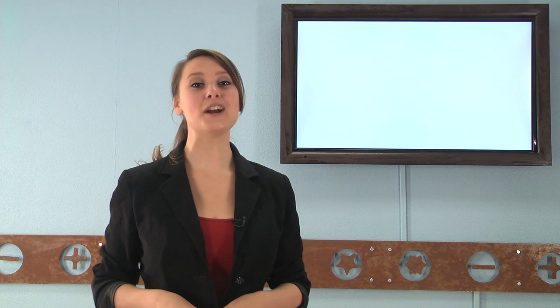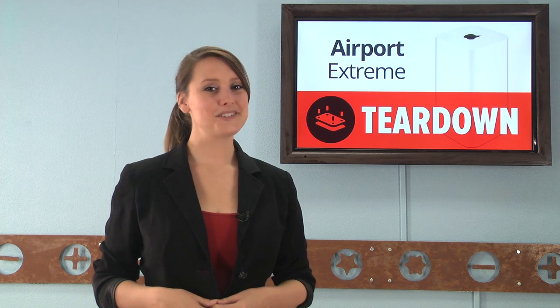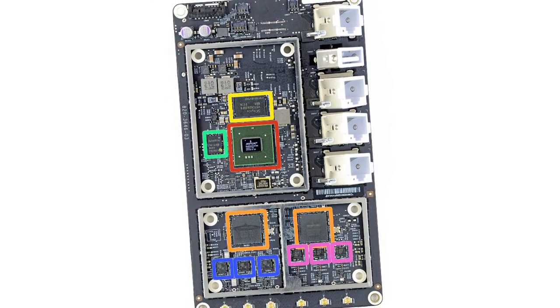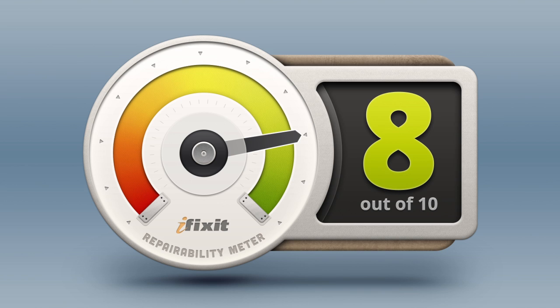Next on the teardown table were the Airport Extreme and the Time Capsules. These ultra-hip wireless base stations were quite a pleasure for our team to tear down — not only because they were easy to open, but because they were so different from previous versions, something we've been a little short of this week. Both of these devices were a meager 4 inches square but reach extreme heights of 6.5 inches, which allows their antenna to have a higher platform for dispersing their signals. The upgrade to 802.11ac Wi-Fi gives these guys a boost of up to 4 times the bandwidth as 802.11n.